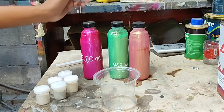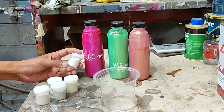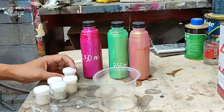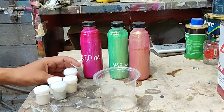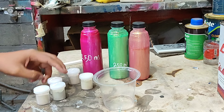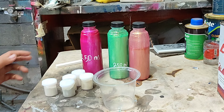Kalau mau nyoba-nyoba, beli atau mau bikin warna sendiri, dia jual seperti ini. Ada yang cair, ada yang masih dalam bentuk serbuk seperti ini ya. Ada ungu, emas, merah, biru, hijau, seperti ini.